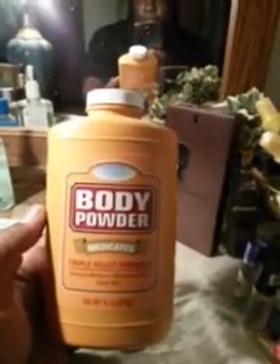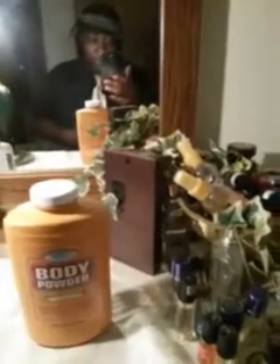The first thing I got is some body powder — medicated triple relief formula. I use this because I do a lot of cutting grass and sweating, and I try to keep dry. I also go to the woods and work on cars, so it kind of repels stuff off your skin and keeps it nice and dry and cool. Go to your Dollar Tree and pick up some of this body powder.